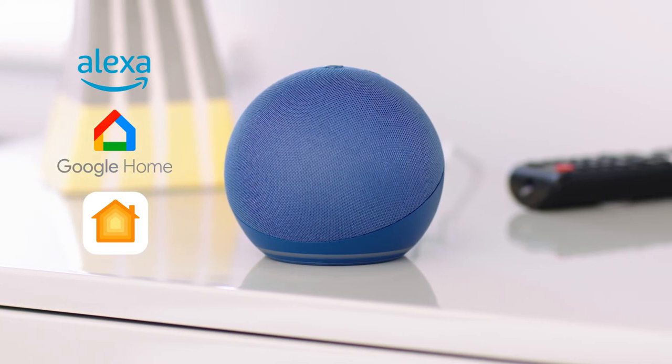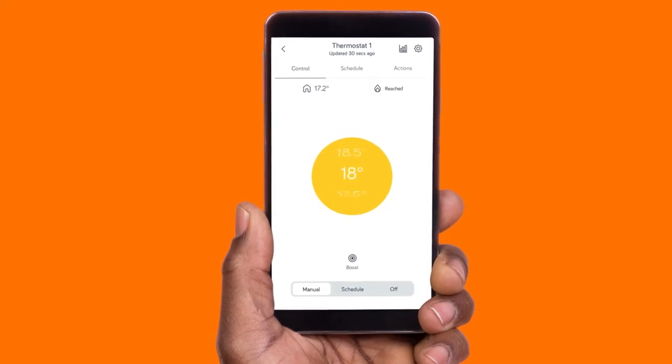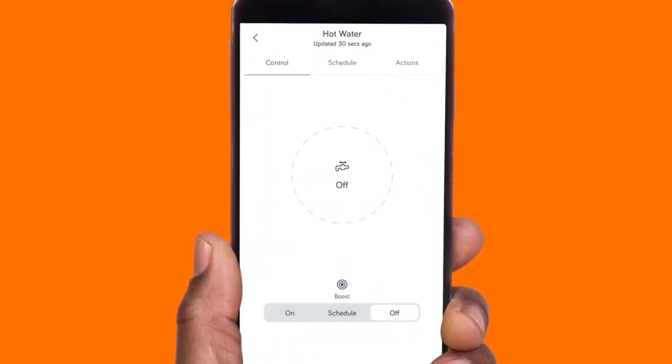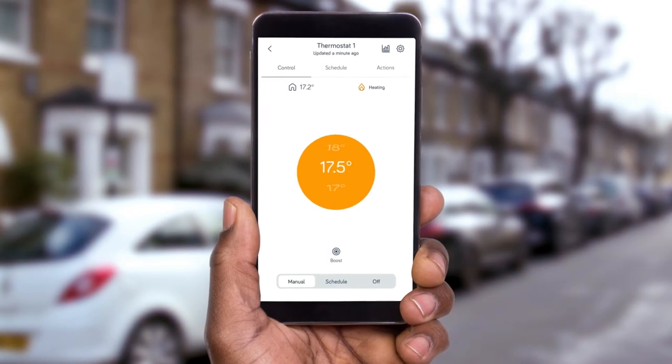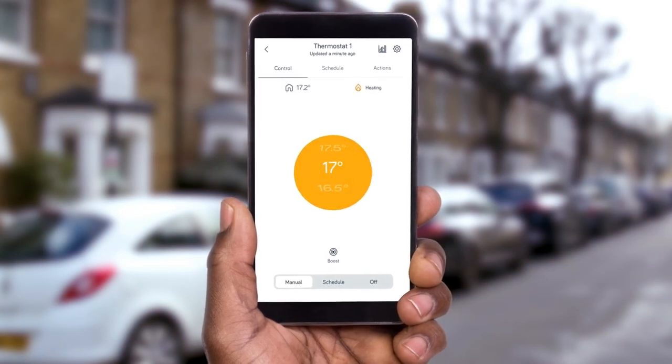Alexa, heating on. Okay. A bit chilly? You can turn your heating up or boost your hot water in a couple of taps. Or if you're popping out, you can turn it down or off just as easily.